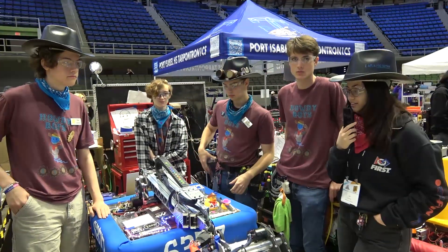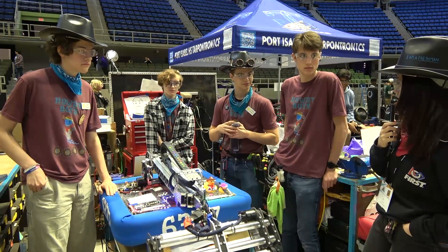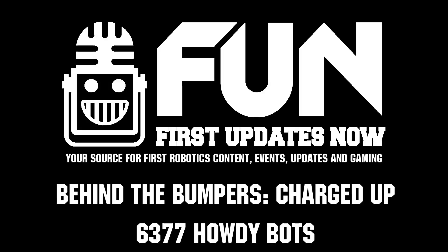Thank you so much. I am very impressed with this robot and I'm looking forward to seeing you all at Alliance Selection. This is Mari with First Updates Now signing off from San Antonio with 6377.